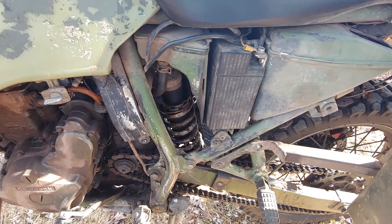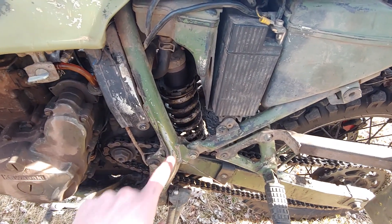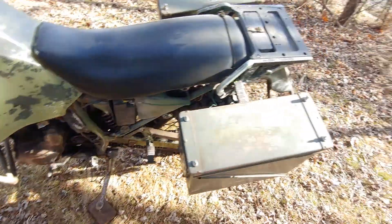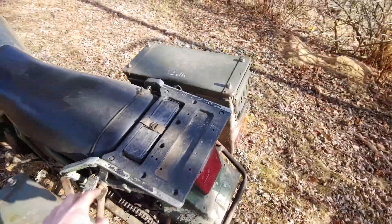Here's an aftermarket rear shock — so much better than the factory one. I also run a heavy spring over the factory because I do have the extra weight of the setup, and sometimes a passenger.